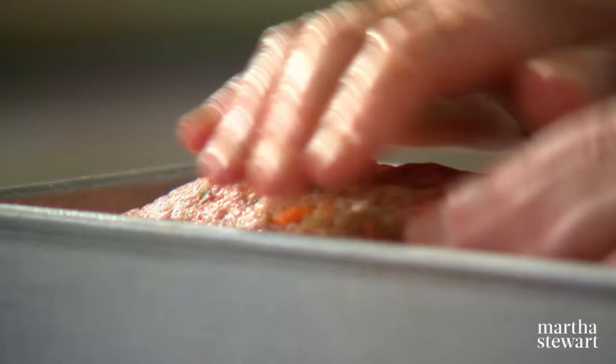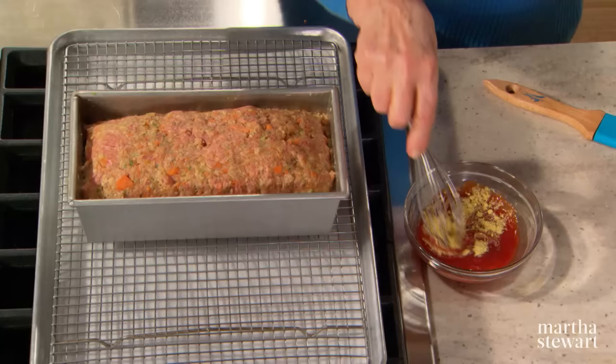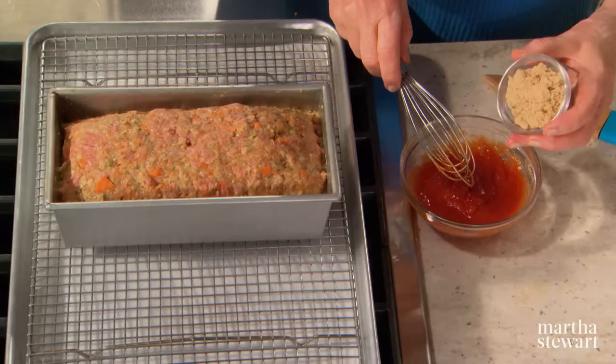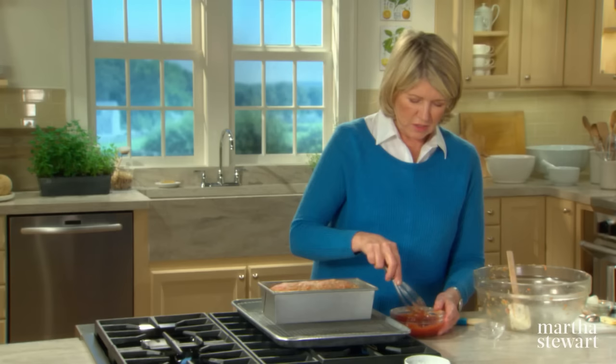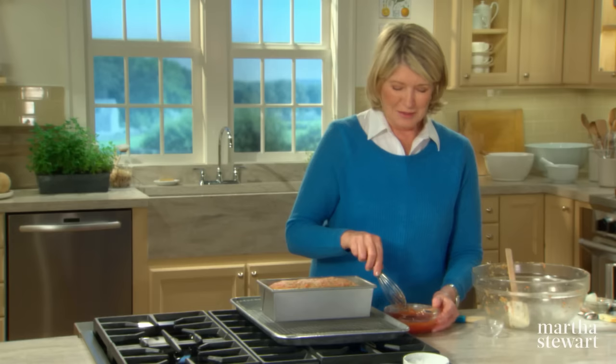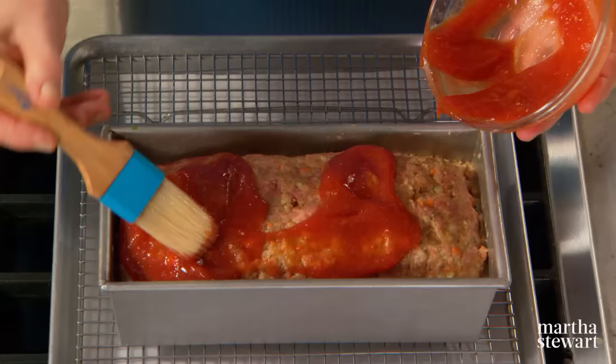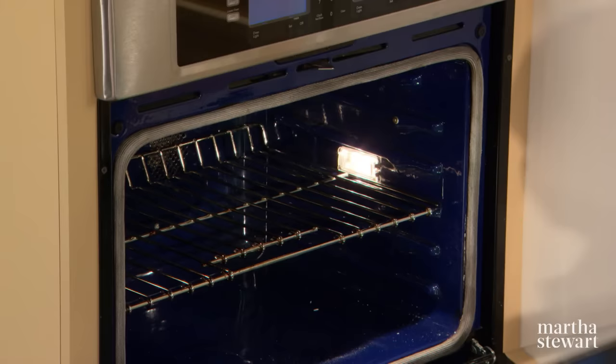Now for the topping: into a half a cup of ketchup, add a teaspoon of that same dried mustard and two tablespoons of brown sugar. That's a little bit surprising as a topping for a meatloaf, but when you taste it, it's mom's version of barbecue sauce — that's really what it is, a simple barbecue sauce. Coat well using a brush. This bakes for 90 minutes or until a thermometer in the center reads 160 degrees.